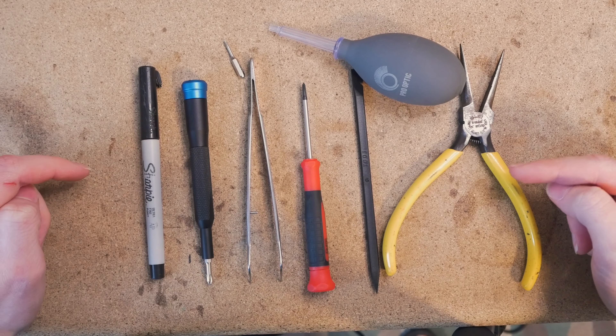Before beginning the disassembly process, be sure to remove the battery from the compartment. Alright, let's get started.